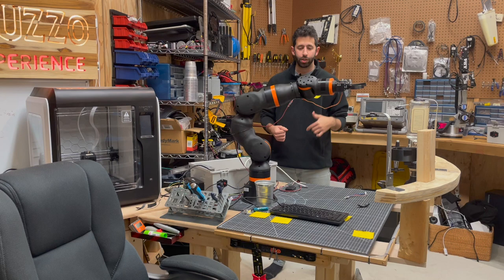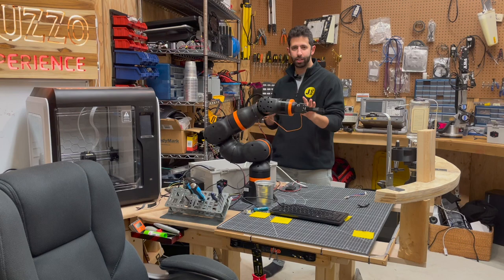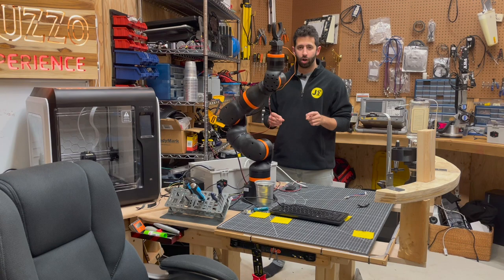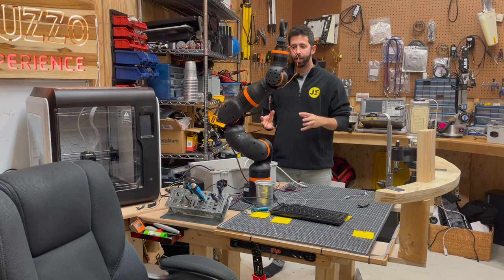Another thing to note is that I have all of these joints moving at the same time. What I mean by that is, if you notice the motions in the robot, all of the motors stop at about the same time, and that makes the robot look more fluid as it moves. I also have acceleration and deceleration enabled, so these joints aren't just turning on and stopping instantaneously — they're ramping up speed, getting to full speed, and then slowing down. The combination of that acceleration and deceleration with the motors all ending at the same time gives the robot some pretty smooth movements.